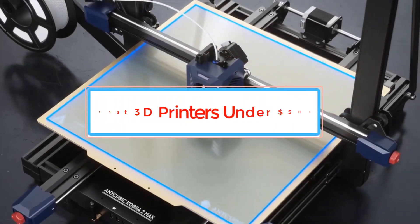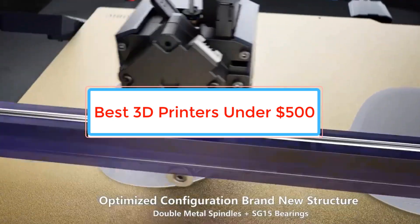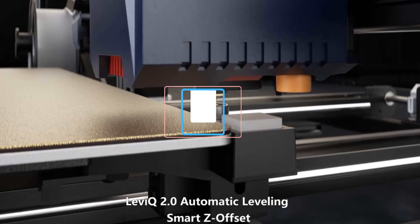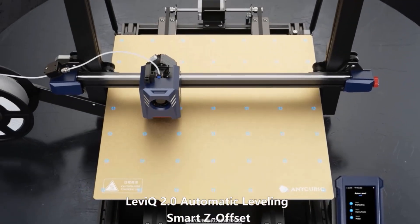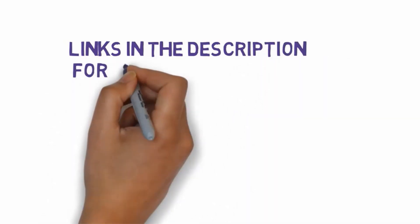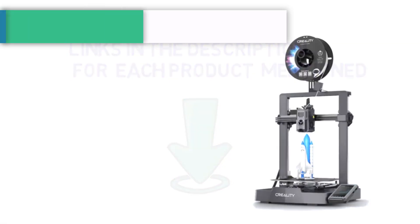Are you looking for the best 3D printers under $500? In this video we will look at some of the best 3D printers under $500 on the market. Before we get started, we have included links in the description so make sure you check those out to see which one is in your budget range.